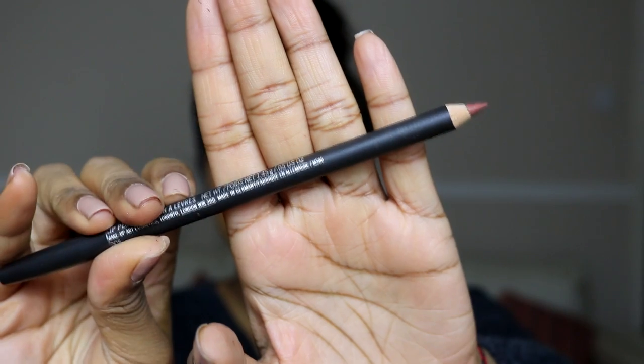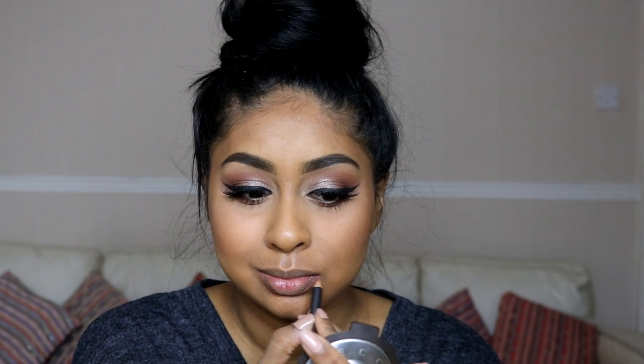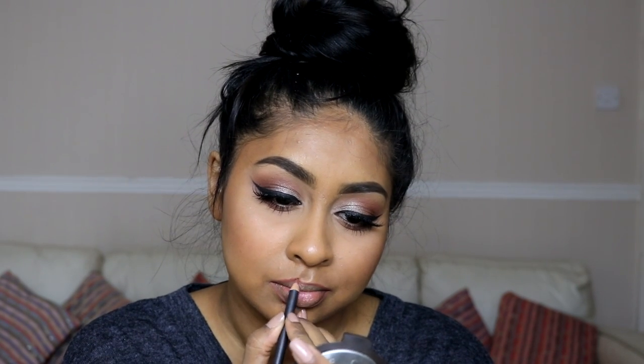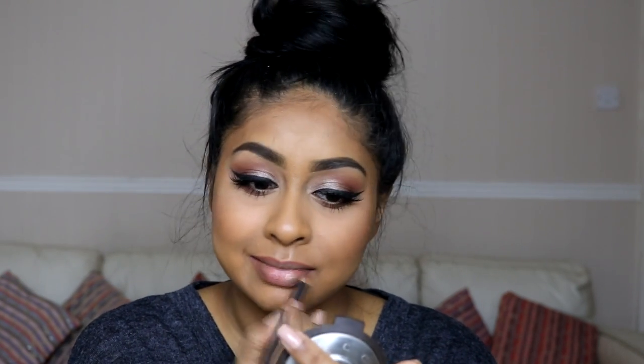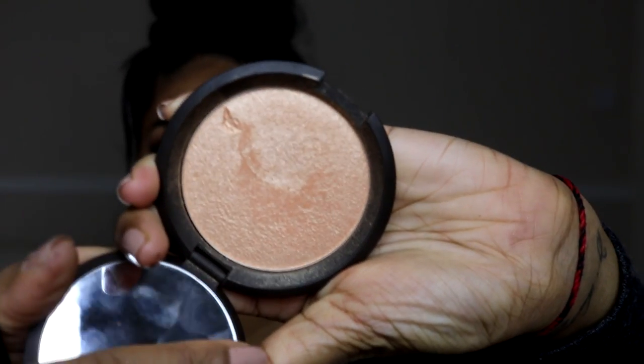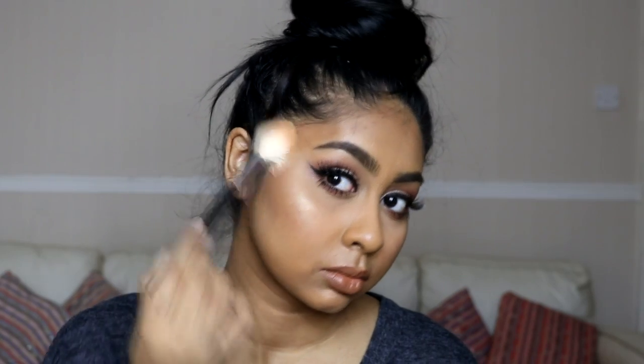I do have a coupon code with Classy Lashes UK which will be in the info box if you're interested. For lips I'm using the MAC lip pencil in Spice and then the Lime Crime liquid lipstick in Shroom, giving me my perfect nude lip that goes really well with this look.